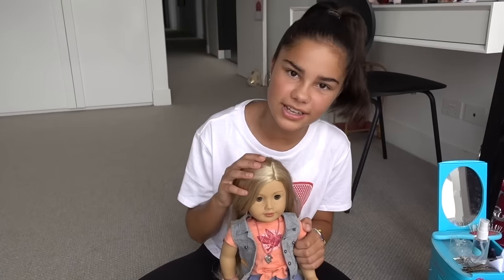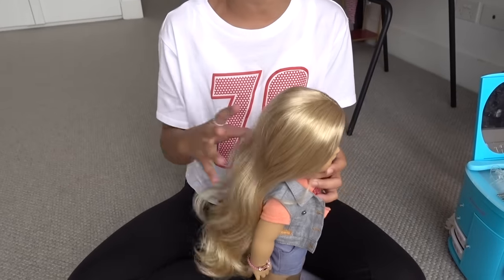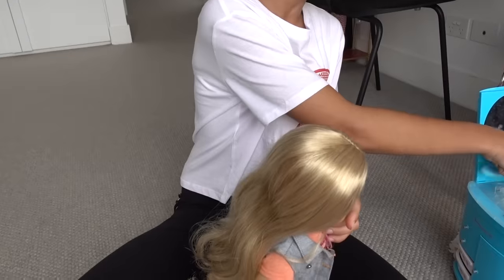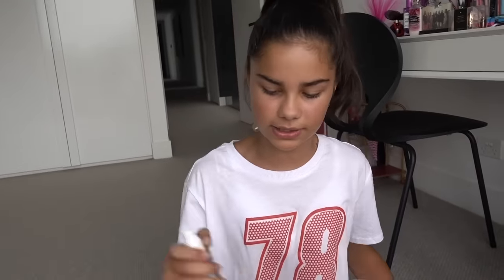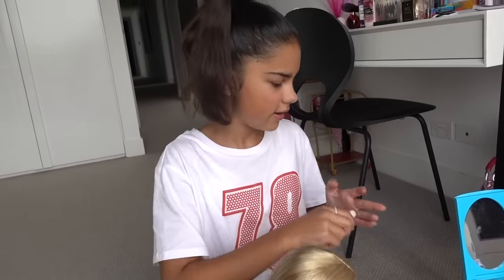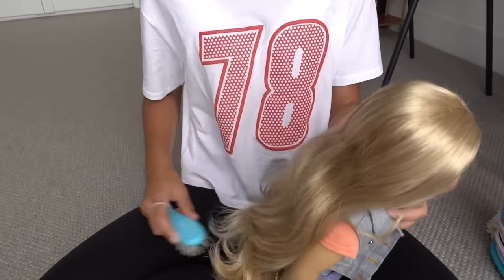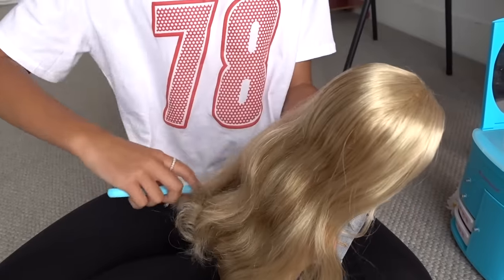So here we have Tenny and I'm going to be doing the double bun hairstyle on her today. This hairstyle probably works best with longer hair because the bun stays in a bit better and it's just a bit easier. It can be curly or straight, it doesn't really matter. So I'm going to take my hairbrush and my spray bottle and I'm just going to be misting her hair lightly to help get rid of any tangles, and now I'm going to brush it.